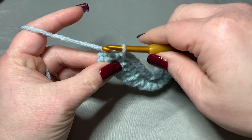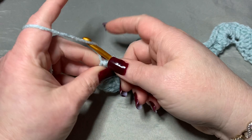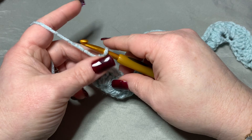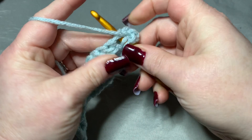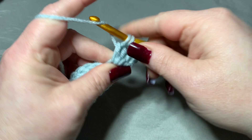Then you would chain four — this is for row three — and that's really the repeat. What I just showed you, that first row and then the second row of front post single crochets, that's all this is — it's just a repeat. So chain four: 1, 2, 3, and 4, and turn your work. In this first stitch you're going to put four double crochets because that chain of four counted as a double crochet — 2, 3, and 4 — so technically we have five.